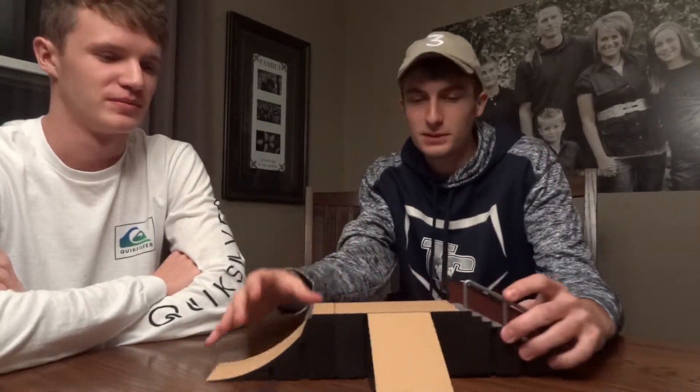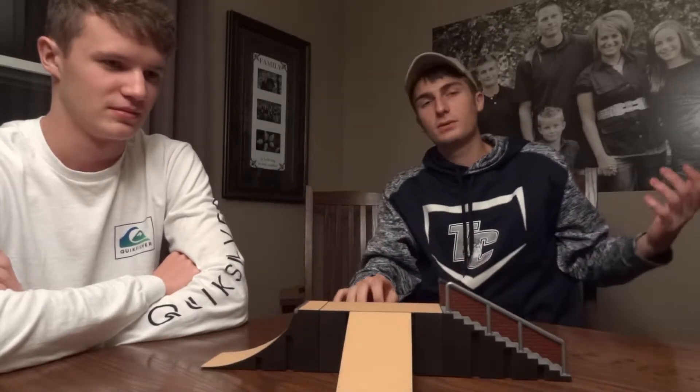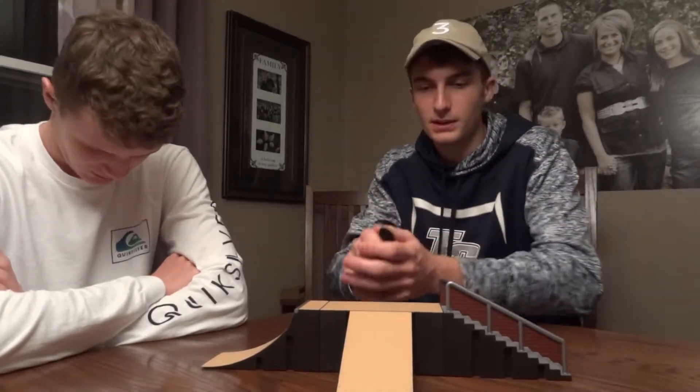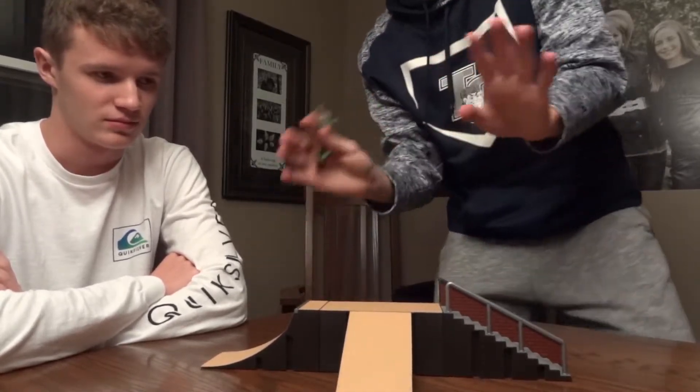So today we actually have some real obstacles. I know last time we just stacked books up, which was cool, but I think you guys will really enjoy this. This is actually my brother's, and then this other one is my friend's, so I didn't spend a lot of money on this.